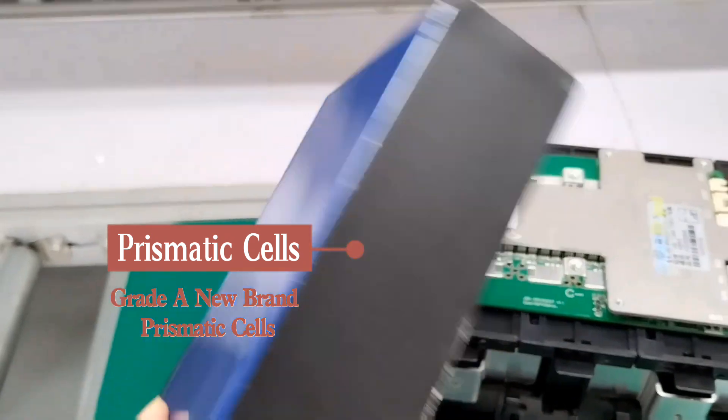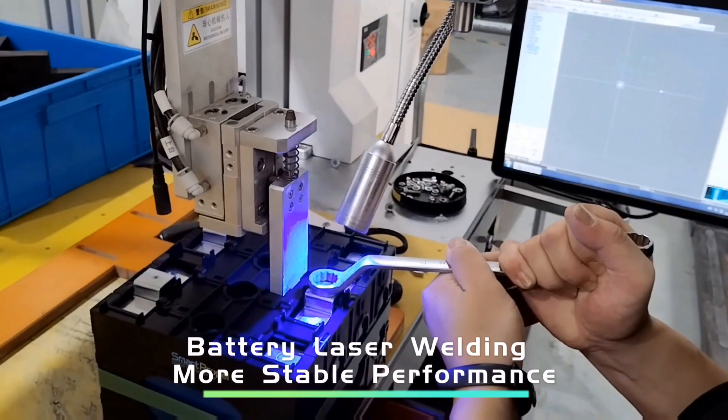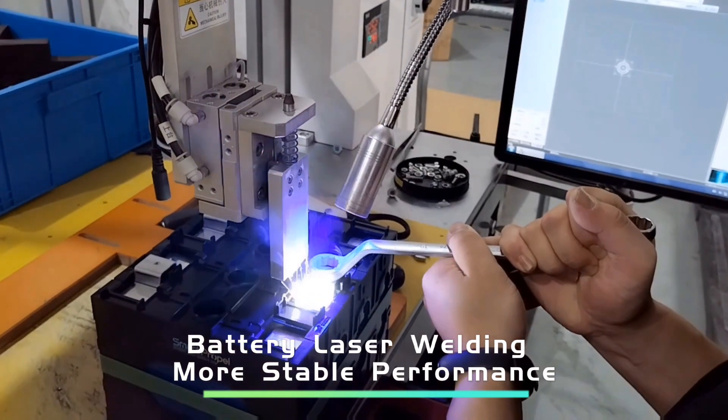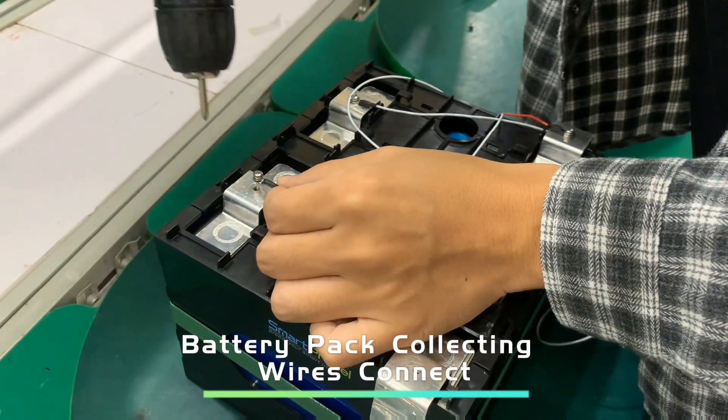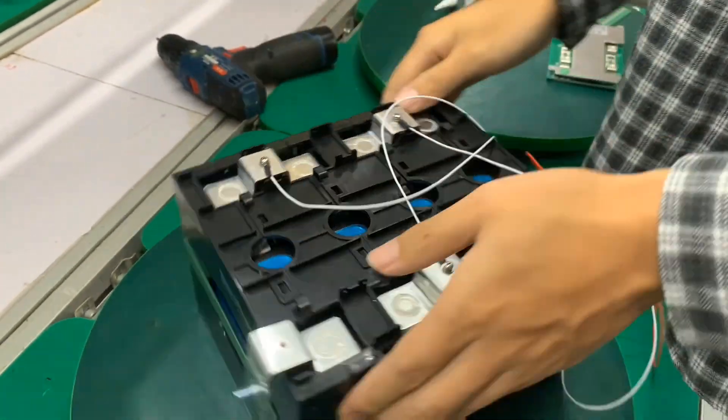The high-quality materials make sure to produce high-quality batteries. SmartPropel uses an automatic laser welding machine for battery welding, and will adopt advanced technology craft during battery pack assembly.